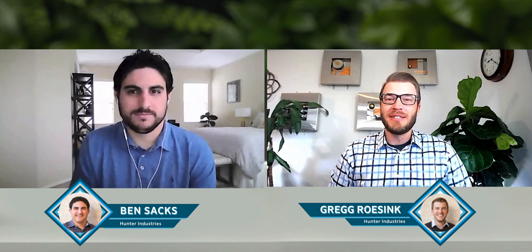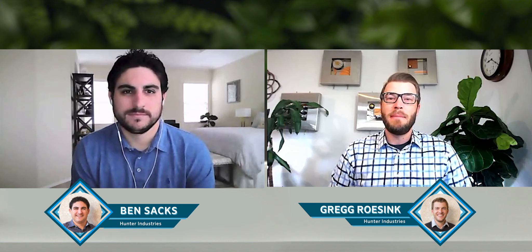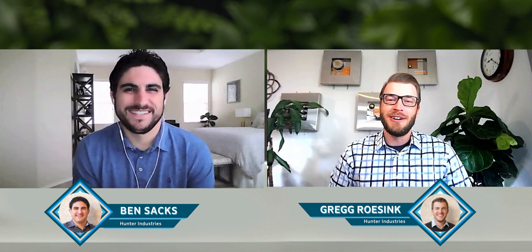Hey everyone, and welcome to Counter Buzz. I'm Greg Rosink, and I'm joined today by Ben Sachs, product manager here at Hunter Industries.